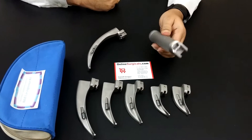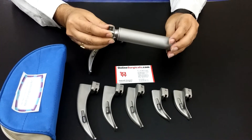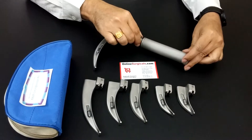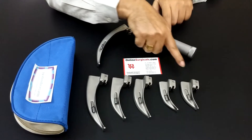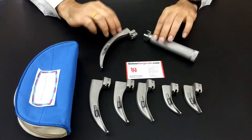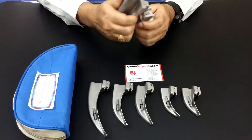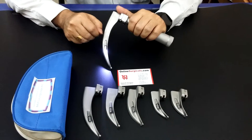This is a laryngoscope with stainless steel with matte finish. It is supplied with all sizes of Macintosh blades: size 00, 0, 1, 2, 3, and 4. They are all supplied with white LED bulb with very bright lighting.